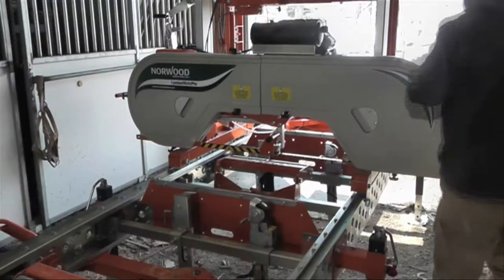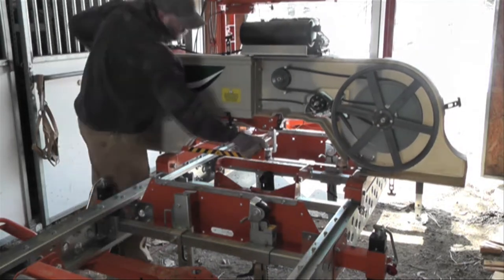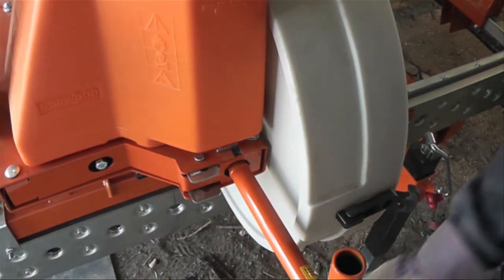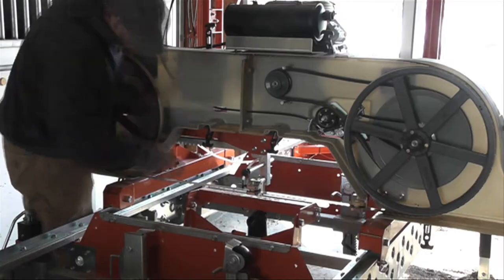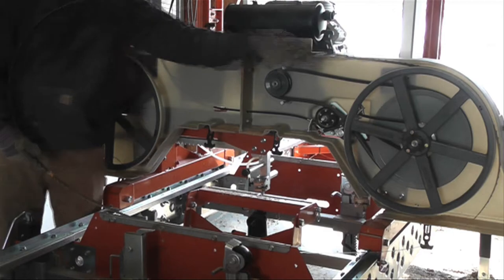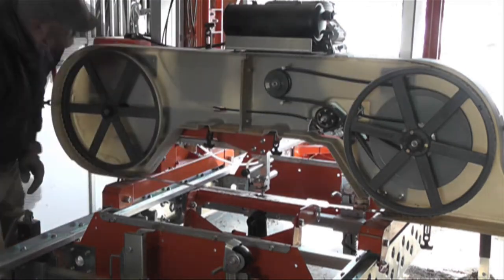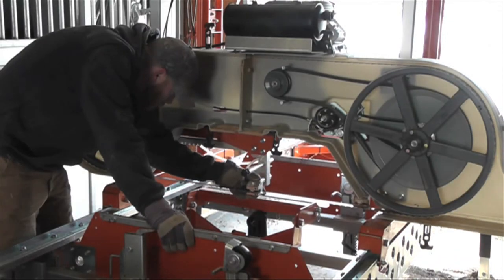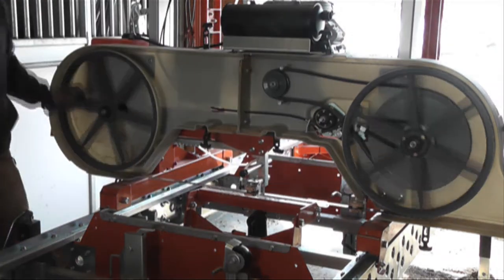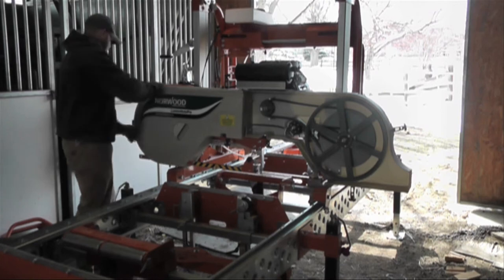Now we're going to replace the blade. To do that, we take off the covers first, then loosen the tension on the blade by turning the tension knob to the left and pushing it in — that pushes the wheel in and loosens the blade. Push back the blade glides so they're out of the way, then get the new sharp blade and put it on. It's pretty much the opposite steps used to take it off. Get it snug, put the blade glides back in place, tighten them down, and spin it to make sure it's not going to fall off the wheels. Then put the covers back on — that's always a good idea.